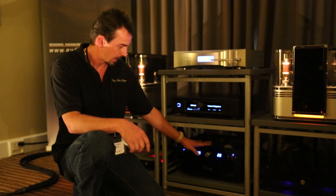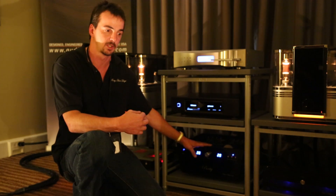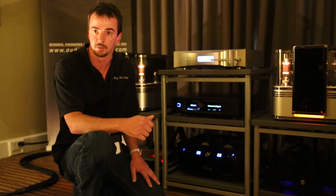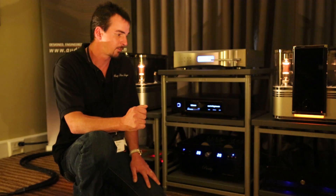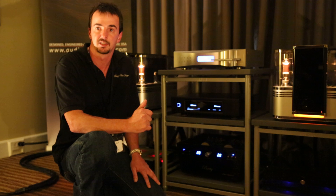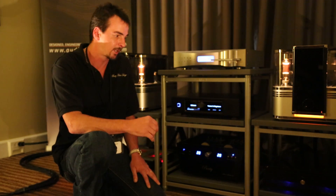We use high-grade parts in these. We use Clarity capacitors, Teflon capacitors, and all polypropylene in our power supplies. When we get up to the GT level or the Ultra level, we have 100% polypropylene capacitors. There are about 66 capacitors — about 33 per channel. It's a full dual-mono design.